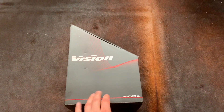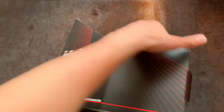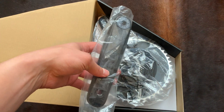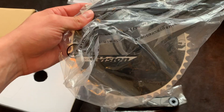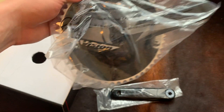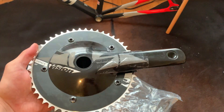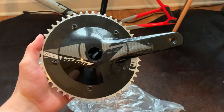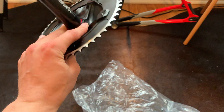So this is the Vision NS track crank. I've been messing around with it, just checking it out. It's got a 49-tooth chainring on it. This thing is an absolute unit. I can't wait to have it on the bike — it's going to look sick with the aero chainring and aero crank.